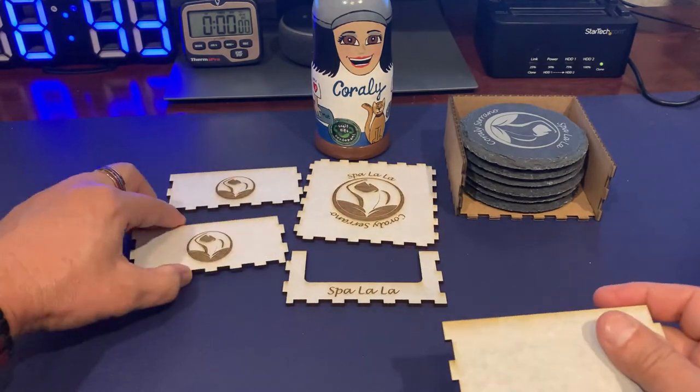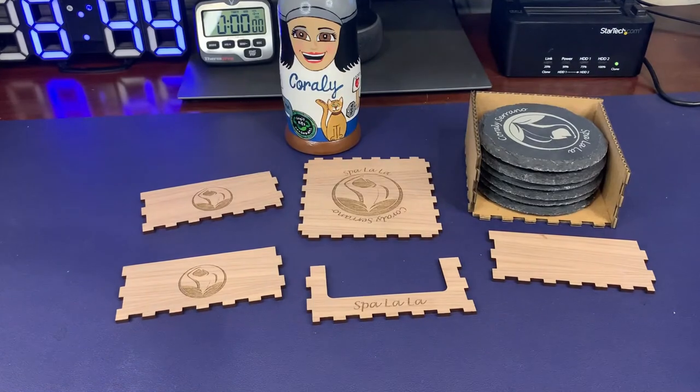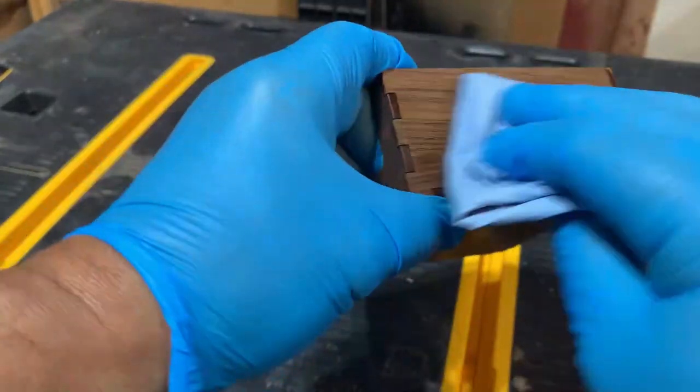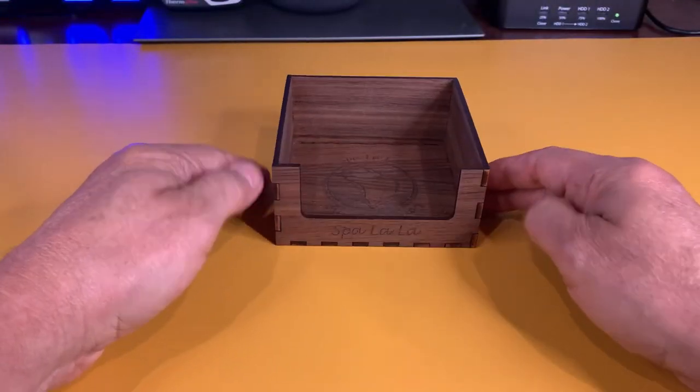I uploaded the finished file to the Glowforge and started the cut. When it finished, I removed the pieces and put them on my workbench, then removed all the masking from the front and back. I glued the box together with Gorilla Super Glue Gel, then took it to the garage and applied a few coats of tung oil. Here's the finished box — I think it came out fantastic.